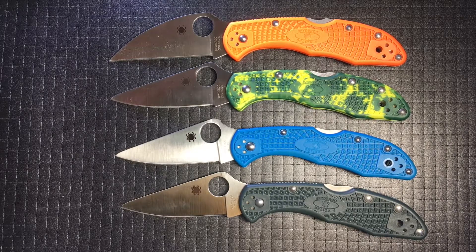Thanks for joining us for the Ode to the Spyderco Delica. I want to shout out to Slicey Dicey and his podcast that he did last week, which is what inspired this. You'll have to listen to his podcast to understand why, and I'll link it below in the description. Thanks again.